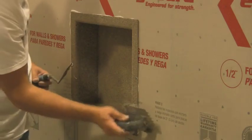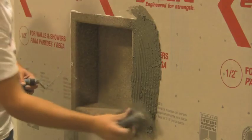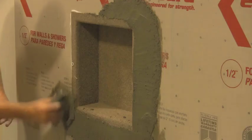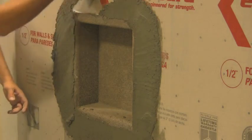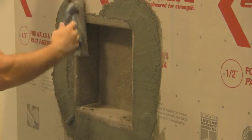Tile the units as desired using standard thinset or mastic appropriate for the installation of your finished material. You may wish to minimize some of the bottom slope. This can be done by thickening the bonding material at the leading edge of the recesset and tapering it to the back to obtain the desired slope.